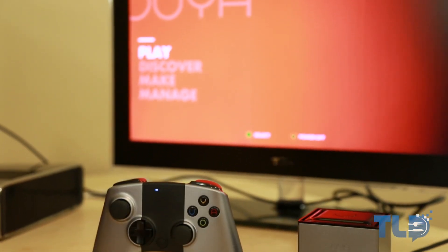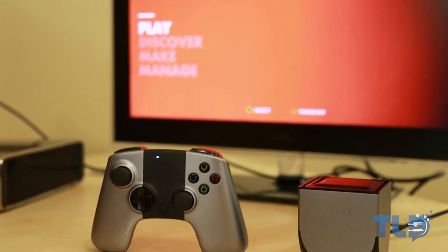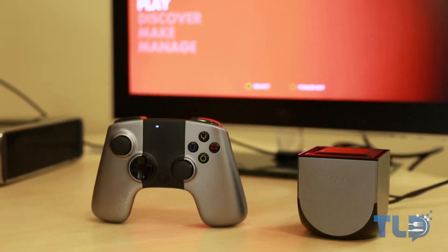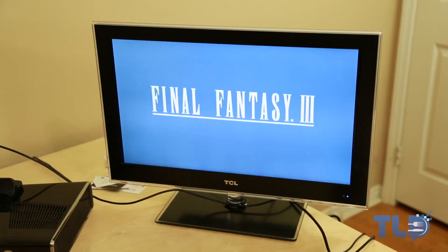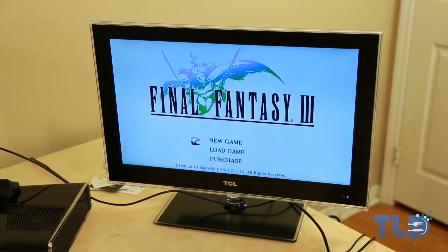Several of these features make the OUYA an interesting, portable hundred-dollar variant to other consoles, especially for those looking to support the indie game movement over just big-name publishers, though some of their games are still available as well, like Final Fantasy III.